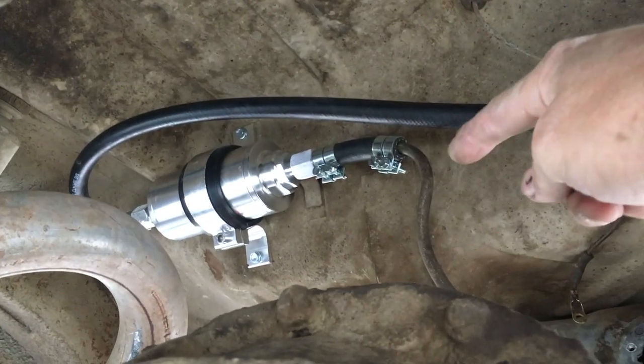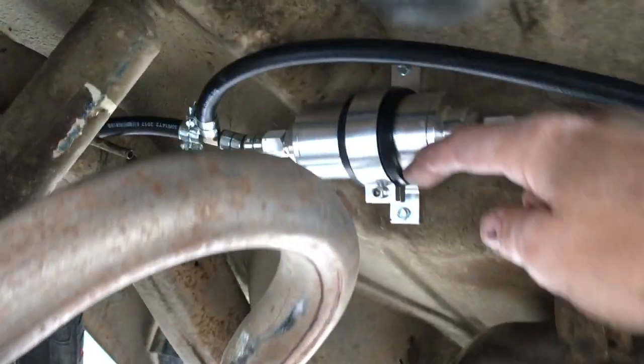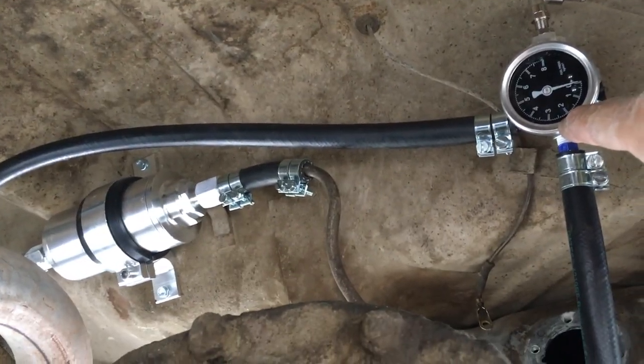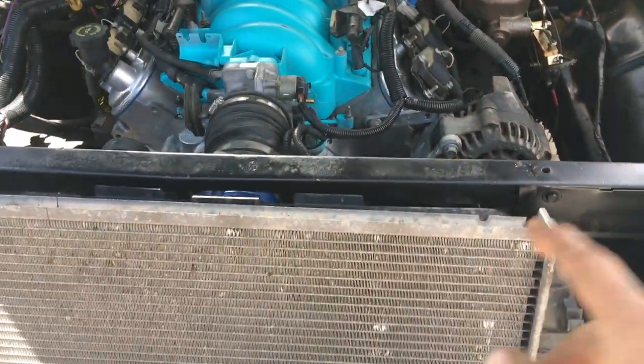The line comes out of the pump — that's going to be in the tank — into the fuel filter, over to a T to the fuel rail. It also pressurizes this side over here, and if it sees anything above 60 psi it lets it go back into the tank. A lot of wiring still to do.